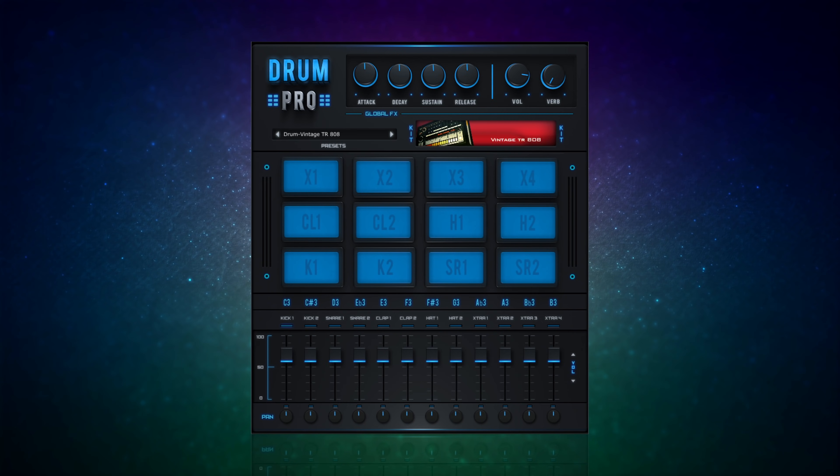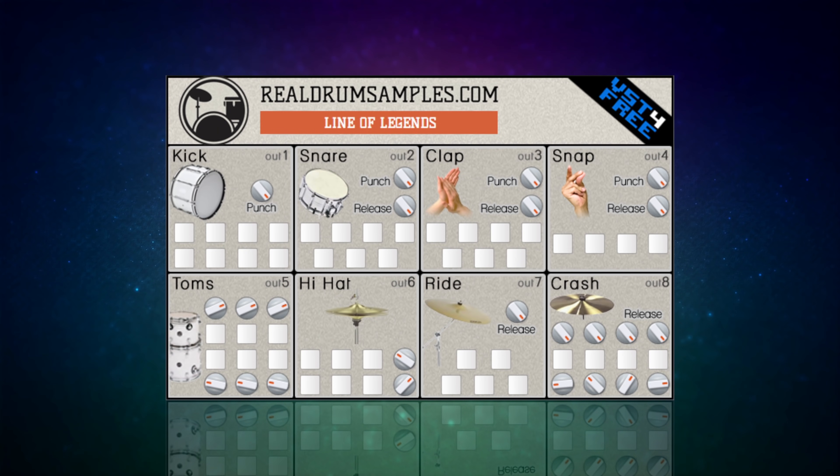Next up we have one of the weirdest plugins ever - this is Line of Legends. It's so quirky, I kind of like it. I think it's geared more towards electronic music but it has got some really nice acoustic sounds in there as well. There's a nice variation in the snare sounds, your claps and snaps, some very acoustic sounding toms, and also your hi-hat, ride and crashes. A quirky kit but there may just be the sound that you want amongst it - it's free so you can download it and have fun with it right away.